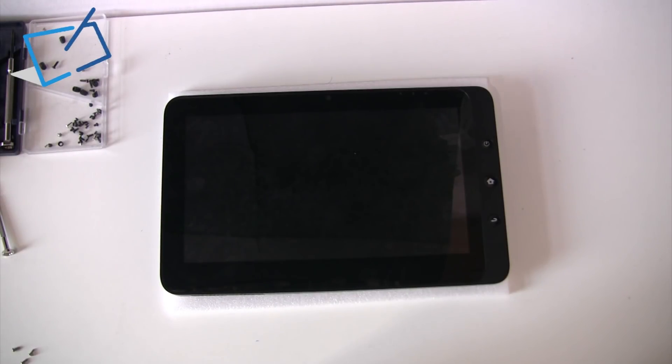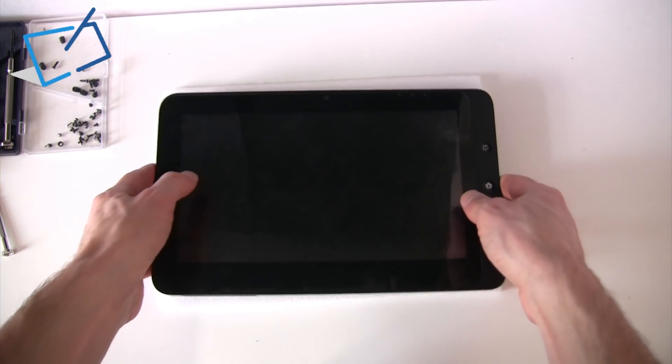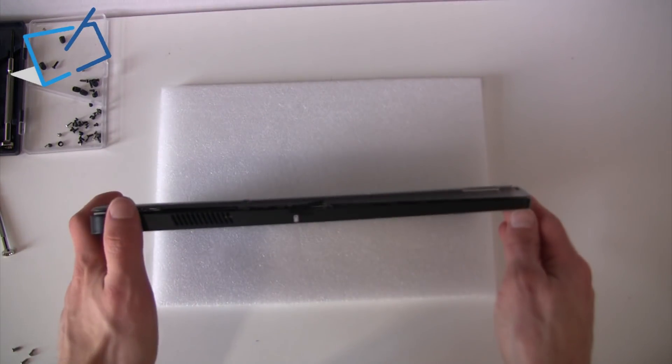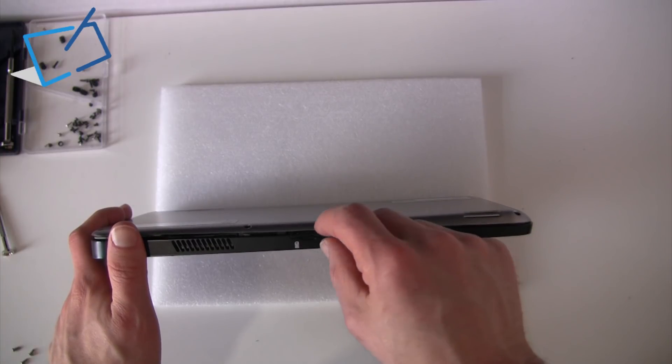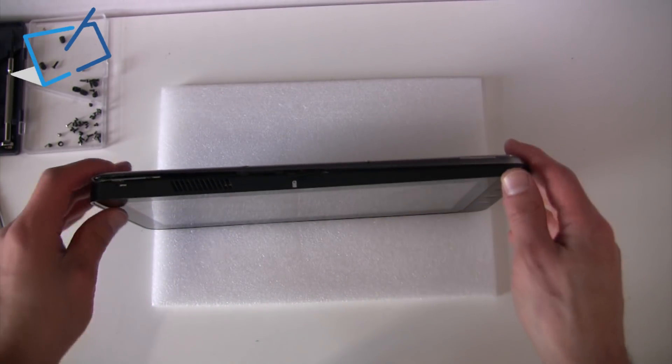We're here with a ViewSonic ViewPad 10 on which we've been asked to upgrade the SSD, also the RAM and add 3G functionality. These devices generally come with 1 gig of RAM and a 16 gig SSD and without 3G, yet customers will notice that there's a 3G card SIM slot on the top.